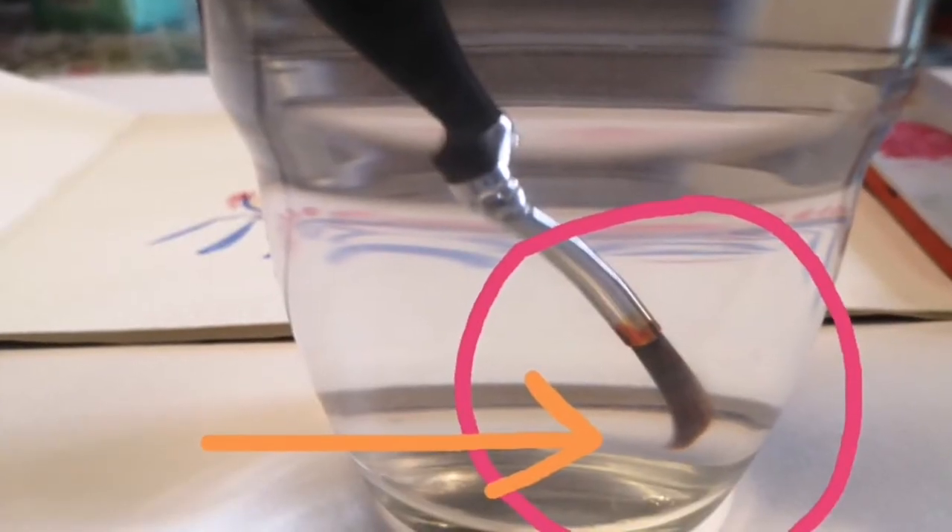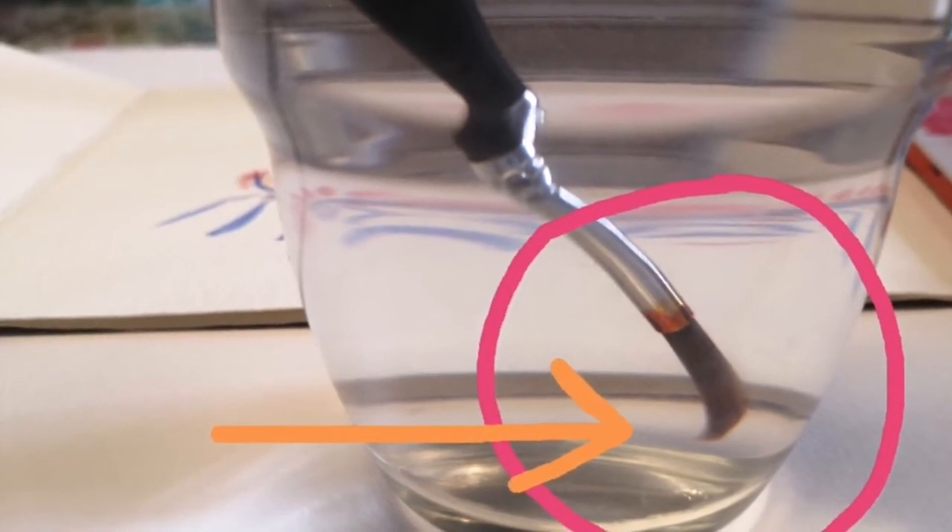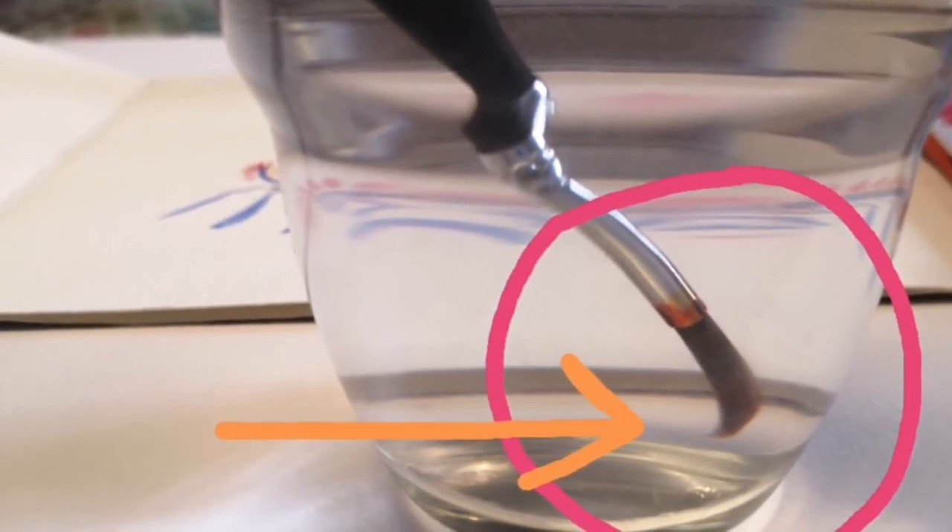A classic mistake is soaking brushes in water. Do not ever do this, as it bends the tip of the brush and it will never be straight and pointy again.